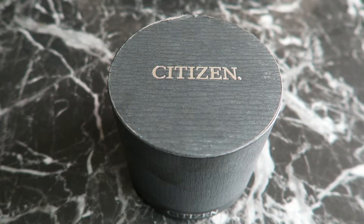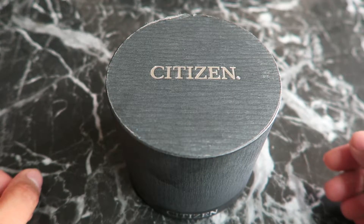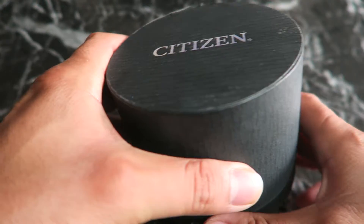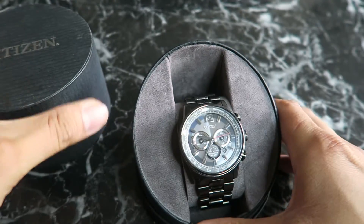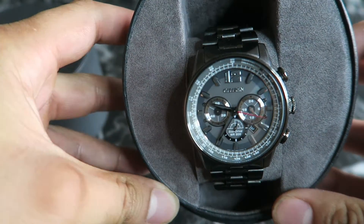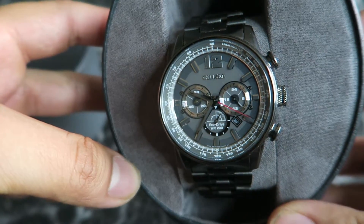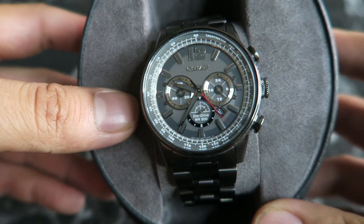Hey, what's up guys, welcome back to my channel. Today I will be reviewing another watch. This is my third citizen watch in my watch collection. It is an eco-drive and it's a member of the Nighthawk family. I can't remember the exact model name for this watch but I'll put it in the description if you guys are interested in it.